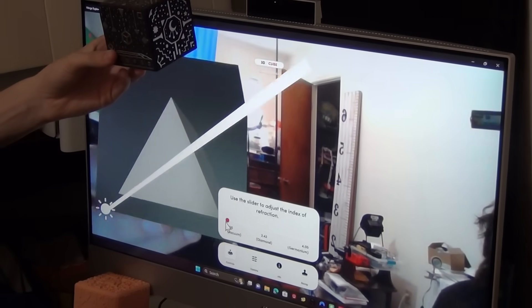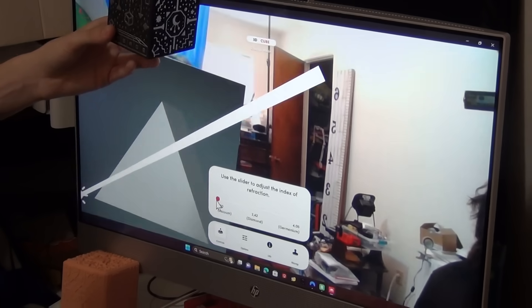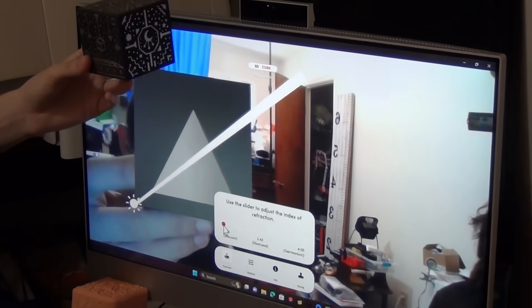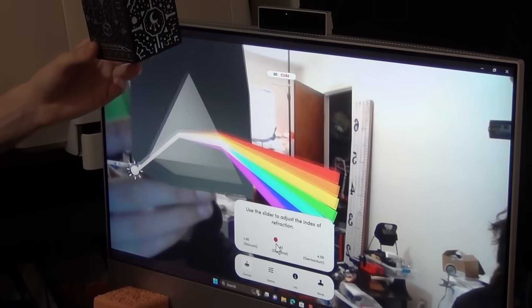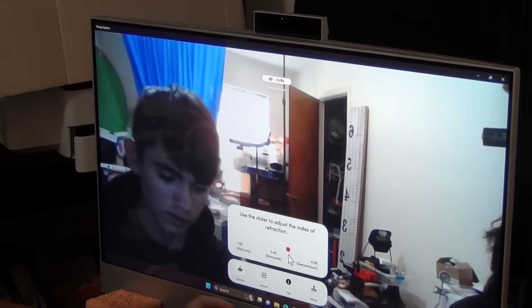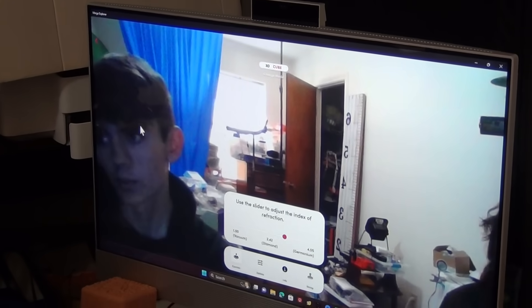But if we start out with just 1.0, you can see it's all on one point, slowly spreading apart as you raise the slider.